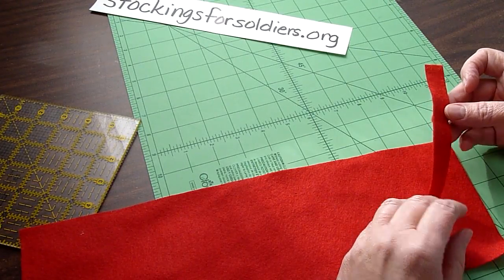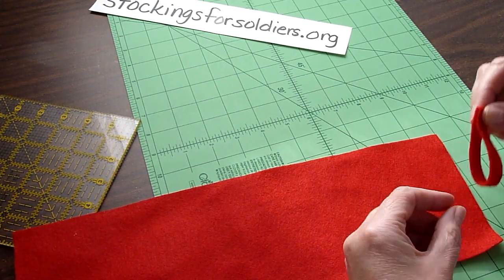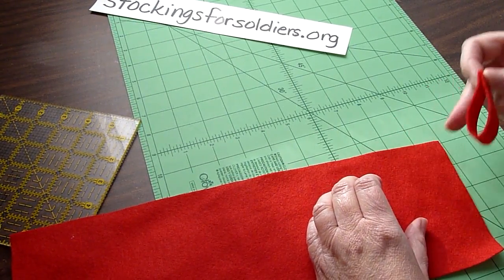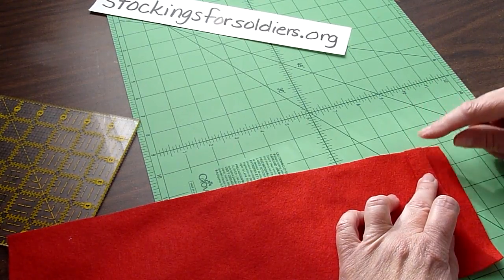Take a scrap piece of felt and make that into a loop matching raw edges. We're going to match it with the raw edge of the five by fifteen inch piece of felt, and put it about half an inch from the edge.